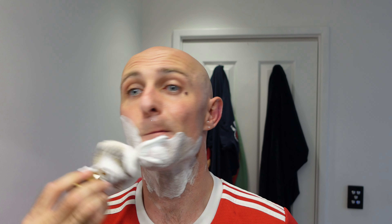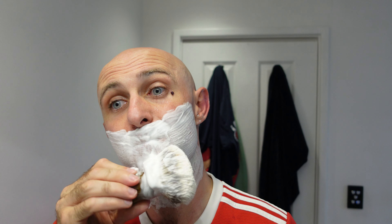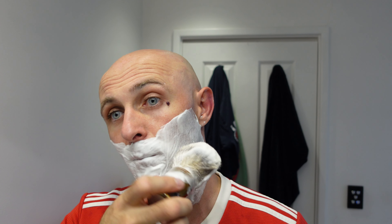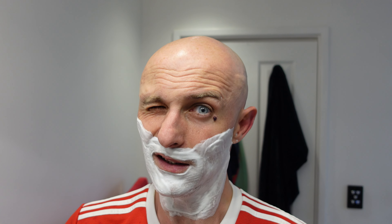I'm just going to lather up again quickly. Now part of the tugging that I was feeling would definitely have been because I haven't prepped my face — I just painted the lather on there and shaved on a dry face really, just a little bit of water and that was it. So a little bit of prep goes a long way.